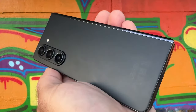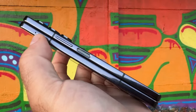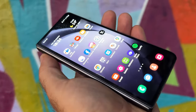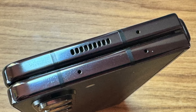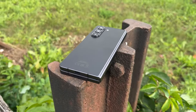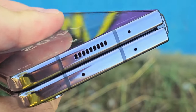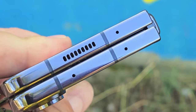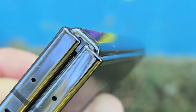Stylus support is maintained on the Z Fold 5, along with a bunch of exclusive apps to take advantage of it. You still don't get a built-in stylus holder, but you can get a new S Pen slim case sold separately that can hold the stylus while adding only a few millimeters of thickness. The S Pen stylus itself is thinner and more compact this year. It's worth noting that only the foldable internal display supports the S Pen — you can't use it on the cover screen.